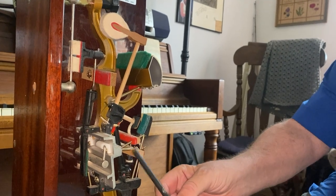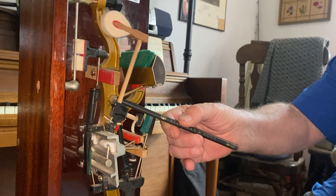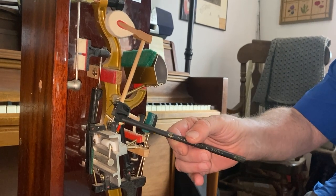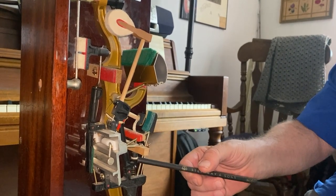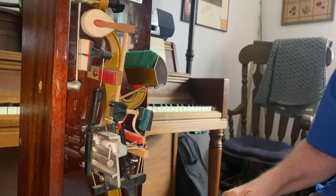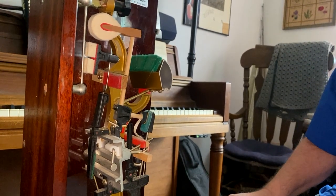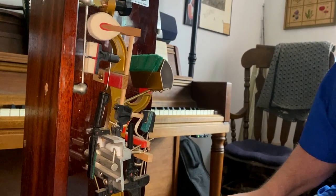This is your whipping. This is your jack here. This is your actionist — the hammer assembly, in this case a butt — and this is what trips the jack. When the key is depressed, the hammer moves toward the string and the jack is tripped and it's checked by the back jack.